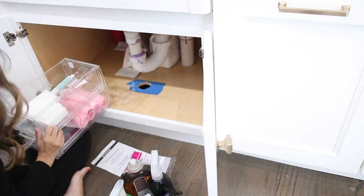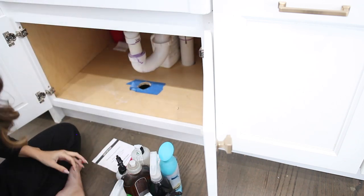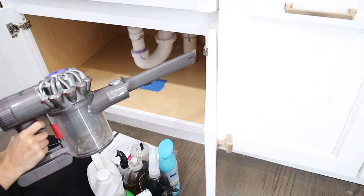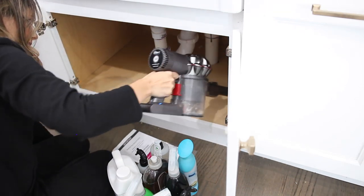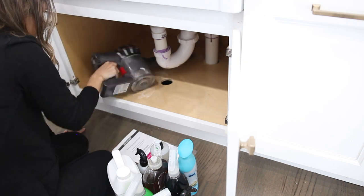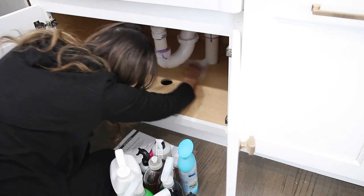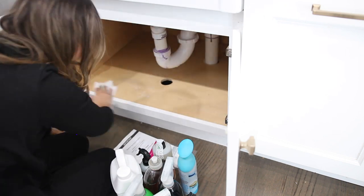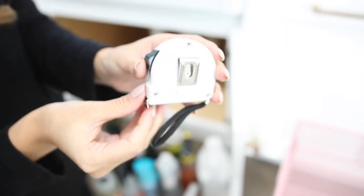So for step one, as you've been seeing, I've just been doing a total emptying out of the under the sink. That's the first task you want to do — take everything out and then give it a good cleaning. I first wanted to vacuum it and then go ahead and take some multi-purpose spray and spray it all down. If you guys don't already know, I have a farmhouse sink, so it's really hard to find areas to organize under here because it is much smaller of a space than you would have with a standard sink.